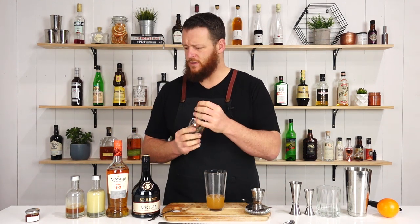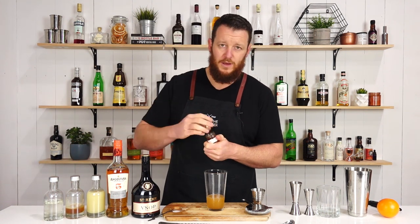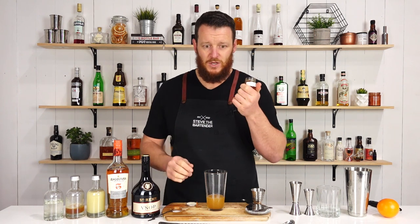To me this does sound a little bit sweet, this cocktail — honey syrup, simple syrup, and then a bar spoon of apricot jam from this tiny, cute little jar.